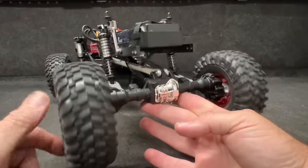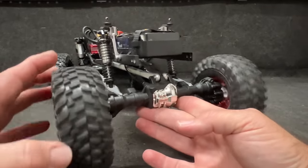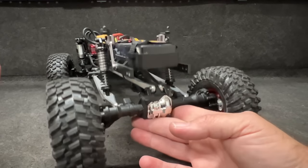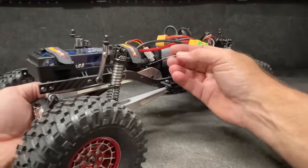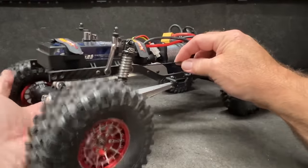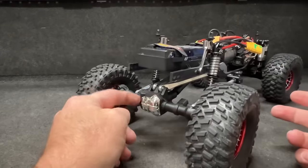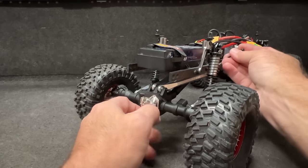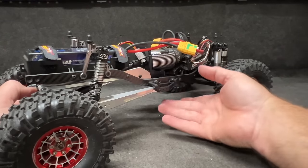I believe I got this from Jenny's RC off eBay. This right here is a differential, which is going to help, and there's a selectable locker here — you can lock this thing up and now it's a spool. That was one of the big things for choosing this axle: the selectable locker option. I'll get a little printed piece and put a micro servo on it so I can adjust it with the radio.